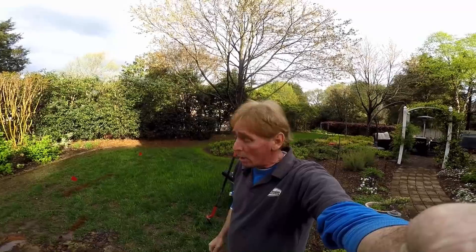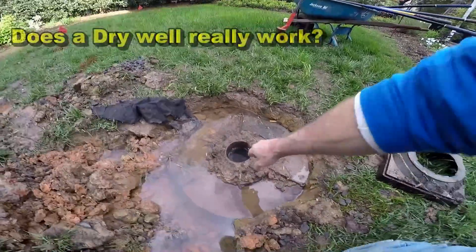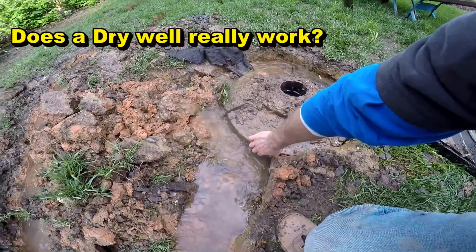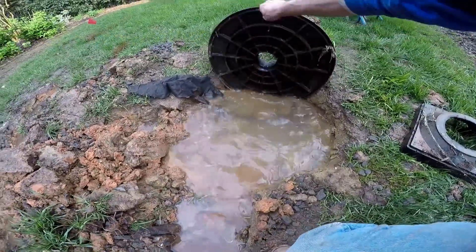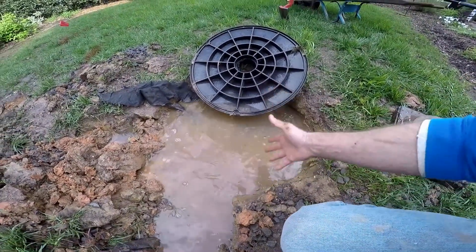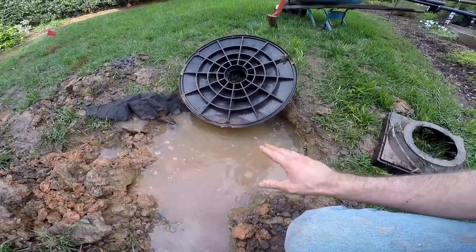Hey, good morning. Chuck here with Apple Drains. Today I'd like to show you why a dry well doesn't work. You can see once this ground fills up with water, there's just no place for this water to go. This is a couple feet deep and water just has no place to go here at all.